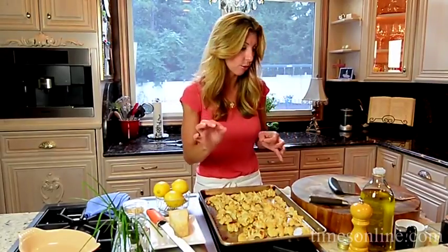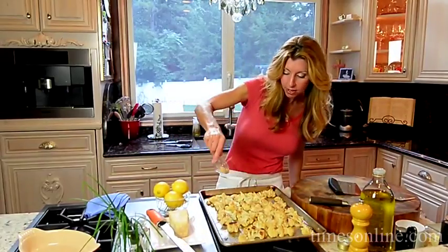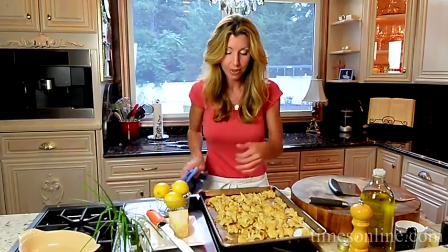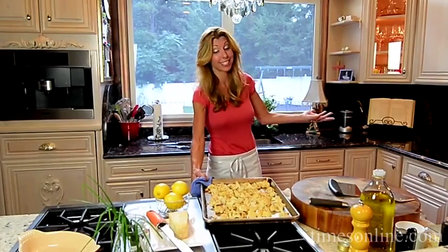A little bit of extra oil does the trick. Now I'm going to pop it in five more minutes. I'm going to toss in my pine nuts — it gives it a nice beautiful nutty flavor — and then toast them. Five more minutes and then it's done. That's how easy this side dish is.